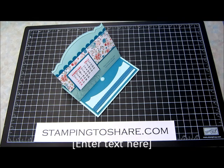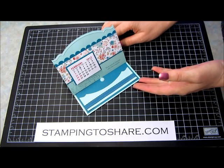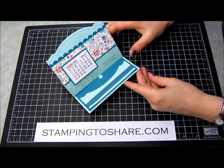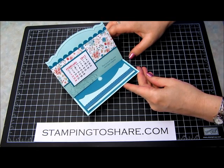Hi everyone, my name is Kate Kaltoff and welcome to a Stamping to Share video. This is a calendar card. I was inspired by Celine Kempton and decided to make a similar one for my clubs. I've had quite a bit of interest in this card from my blog post at Stamping to Share and I decided I would share with you how I created this card.